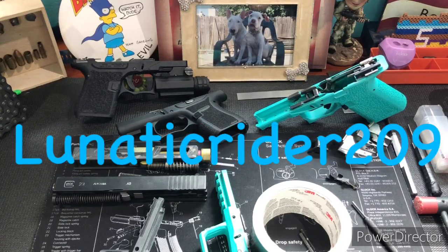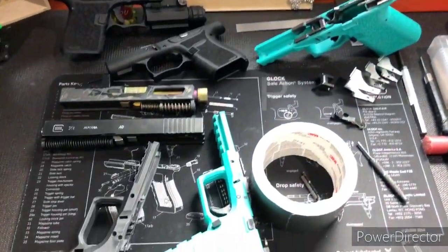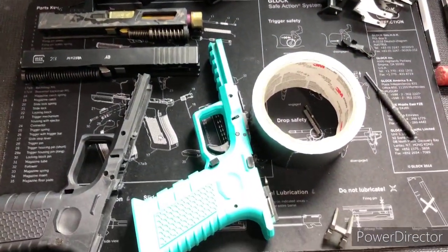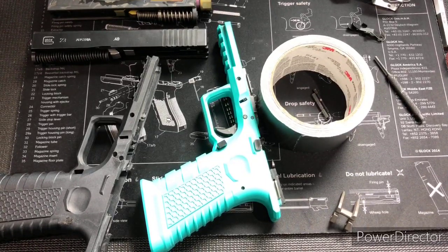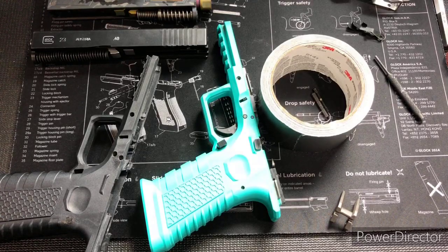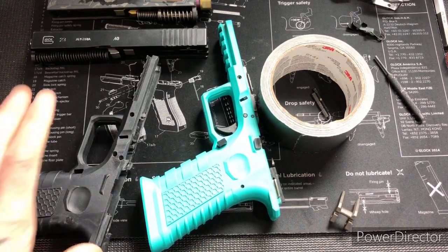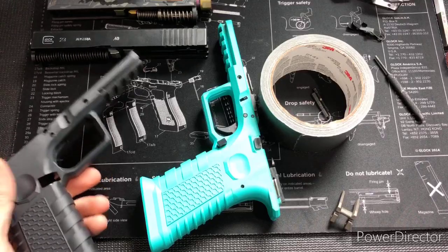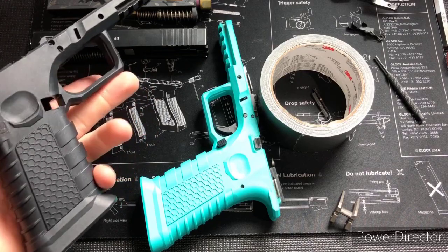Hey, what's up everybody, it's Lunatic Rider 209. I'm back with another video. I've been getting a lot of emails from folks asking me about the very first model of the Polymer 80 V1 Spectra. People have been messaging me asking what I did to modify mine to continue using it. A lot of folks really enjoy the design on the very first model — the grip people just seem to be in love with.